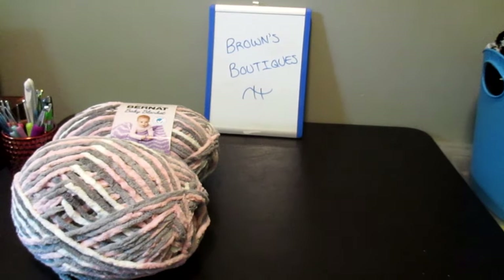Hi guys, welcome back to Browns Boutiques. I'm Megan and today I'm going to be doing a video on a baby blanket that I'm making for a friend of mine.